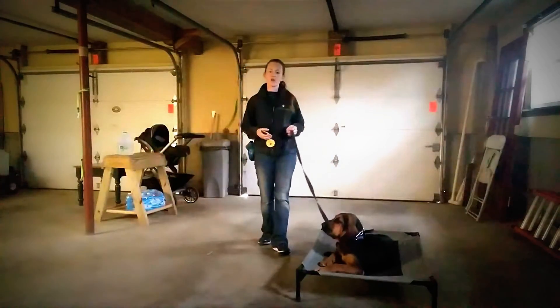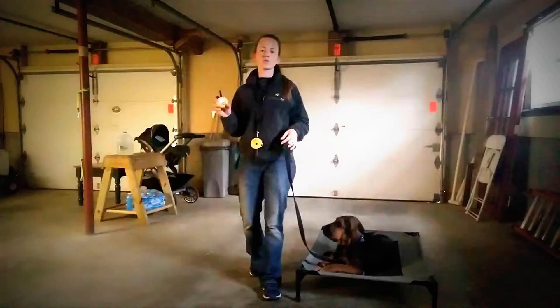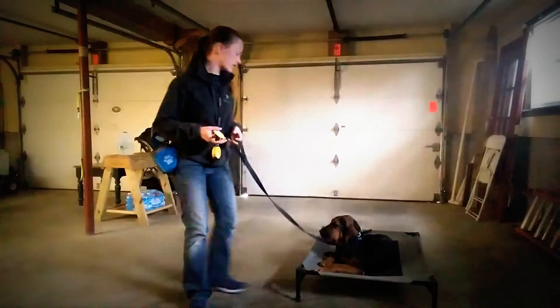Don't lock your remotes. Be ready to be fluid and adjustable. Once she got the command right, I dialed it back down to a four.